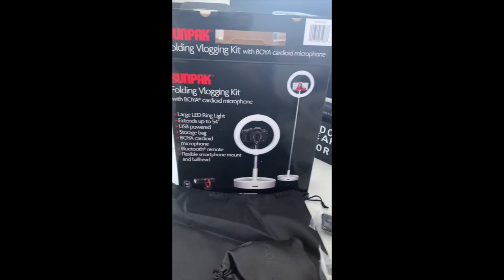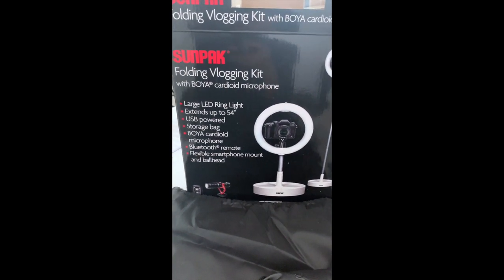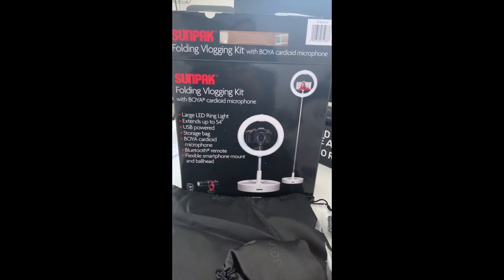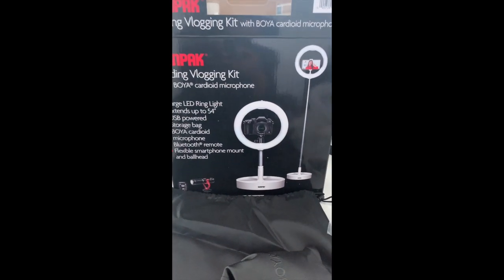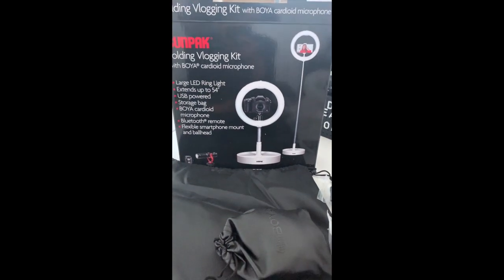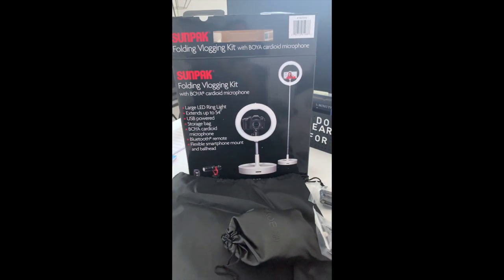Definitely if you're looking to get a vlogging kit, I would highly recommend getting it from Costco — the Sunpack Folding Vlogging Kit. This is the open box showing. Hope this helps. If you guys like it, please comment, subscribe, and also like this channel.